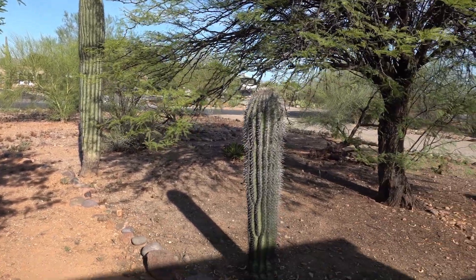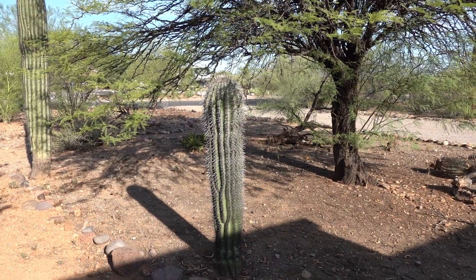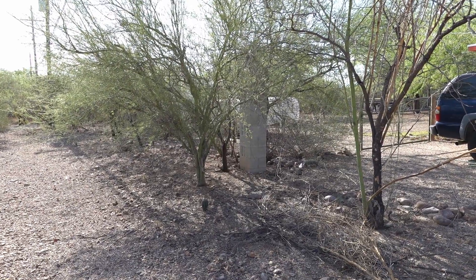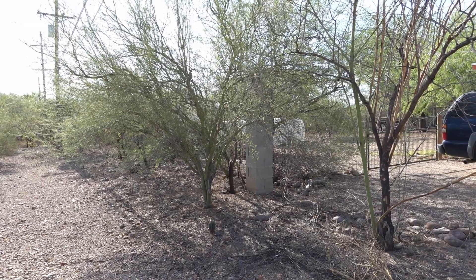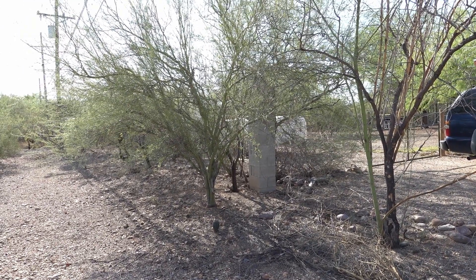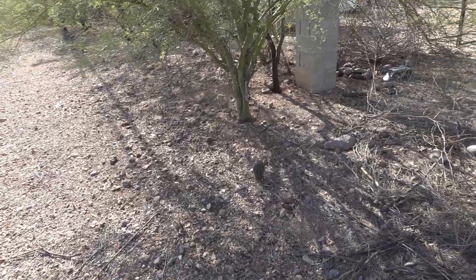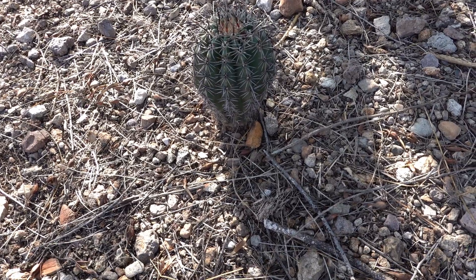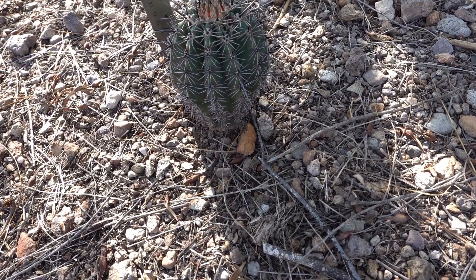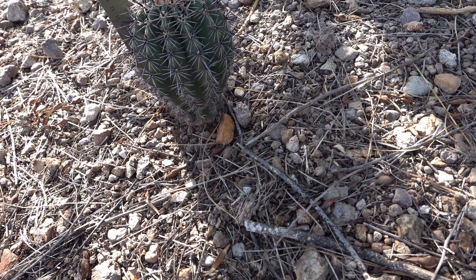There's another one growing here that's about four and a half feet high. While I'm out here, I found a group of natural baby saguaros growing under this Palo Verde nurse tree. The biggest one is pretty nice — about 15 centimeters.